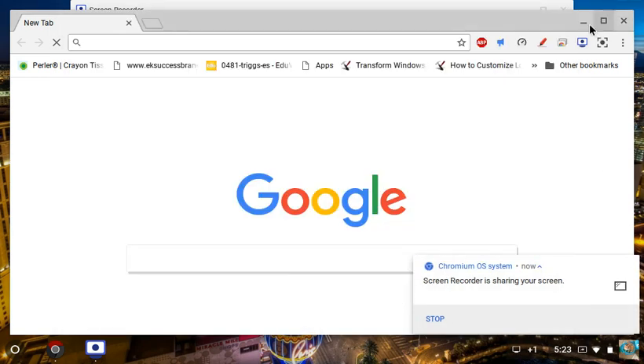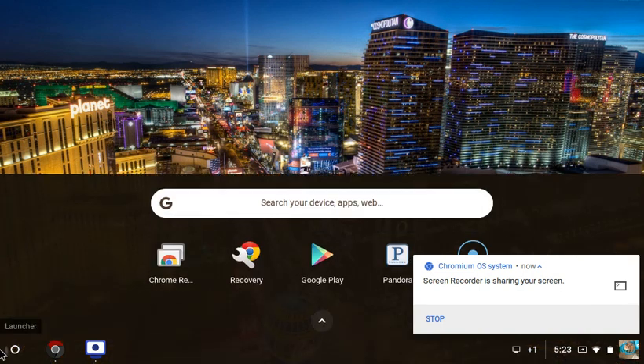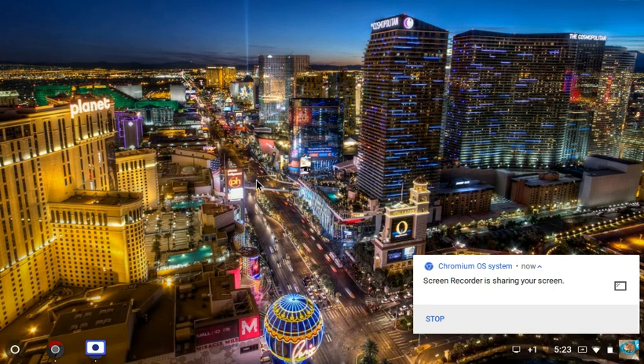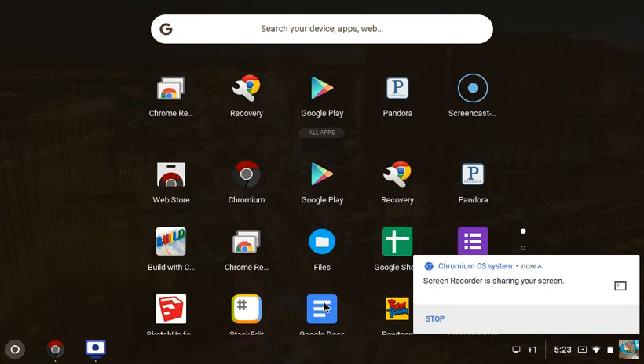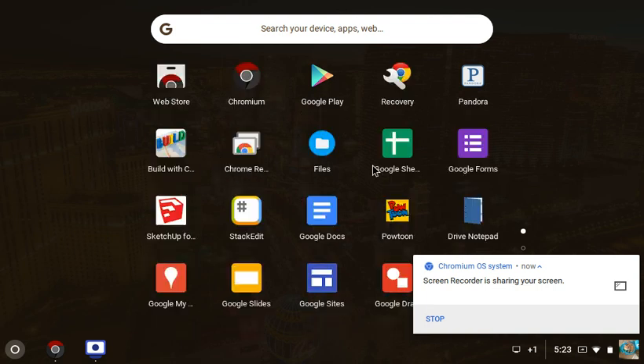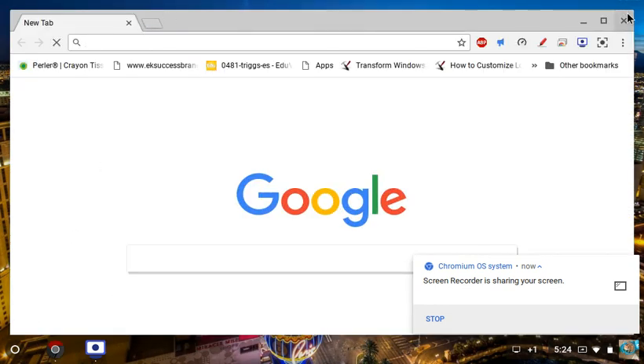Hey guys, this is Technoco and today I am here in Flint OS. It's kind of just like when we looked at CloudReady, but it's actually kind of different. For starters, the Chromium logo looks different — things have kind of a red and black look — but other than that, pretty much everything is the exact same. Google looks the exact same, nothing changed there.